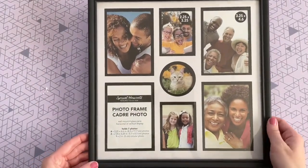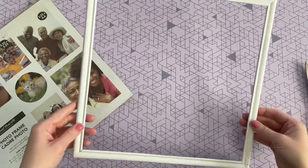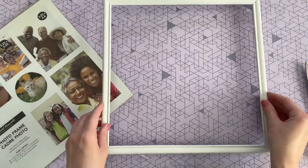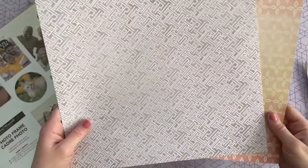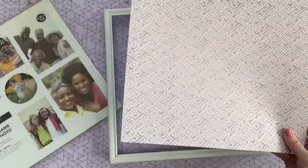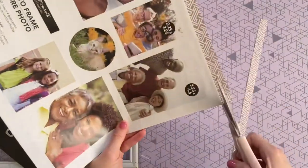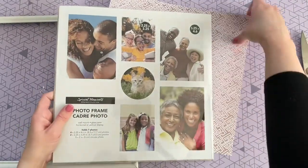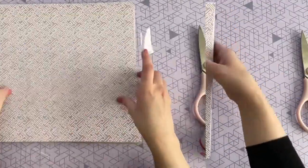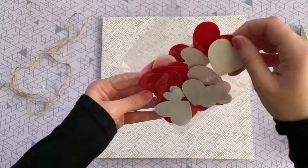For the art print I'm starting with a Dollar Tree frame and spray painting it white — you could leave it black, but I like whites, pinks, and grays. You'll also need some scrapbook paper, which you can find at Walmart, Michael's, or Hobby Lobby. I'm trimming it down to size using the paper insert as a guide, and I'm placing the scrapbook paper behind the glass as a backing, securing it with a little tape.